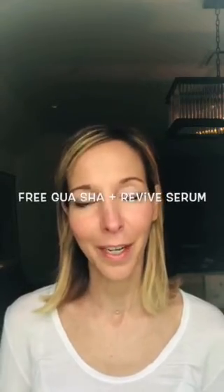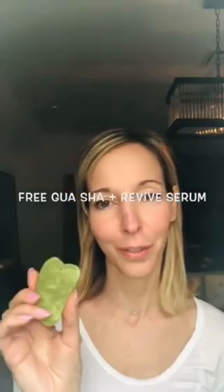I wanted to do a quick video today about the gua sha tool. There are many different facial tools out there, but this is my favorite because it's lightweight and really easy to use. I particularly like it in jade stone because it's known to reduce redness and inflammation, which is really important for my rosacea-prone skin.